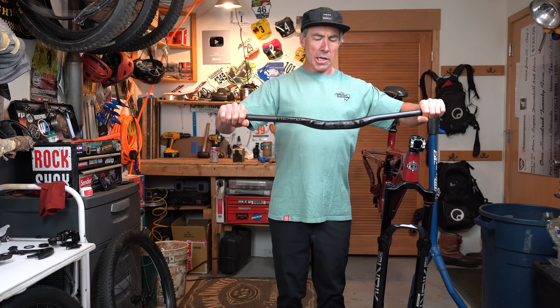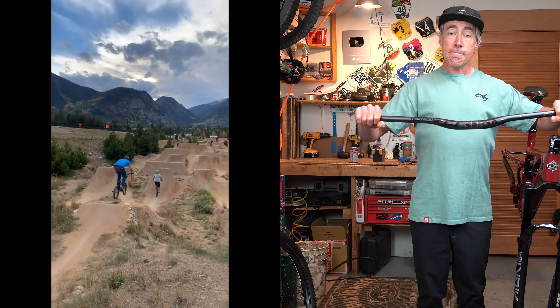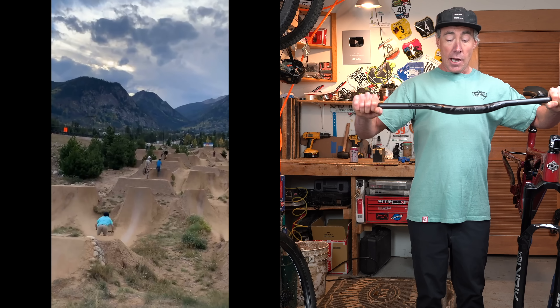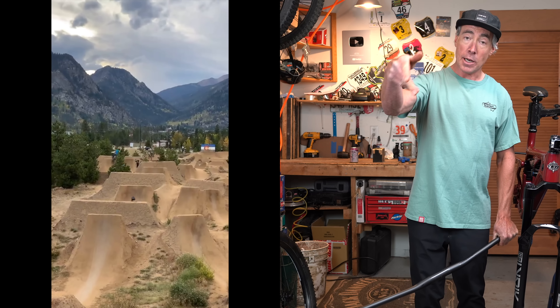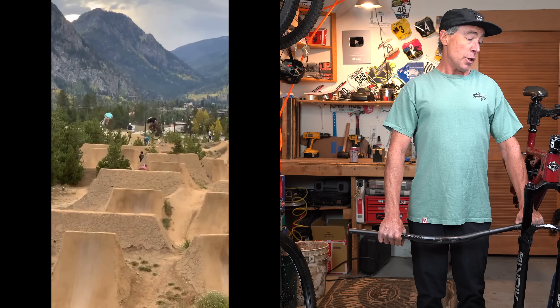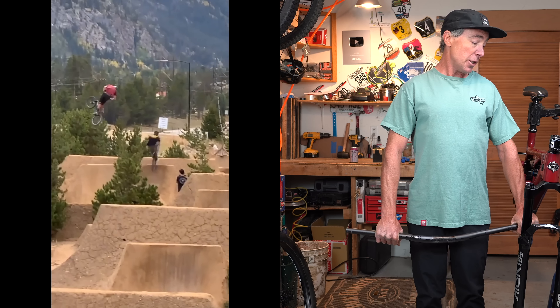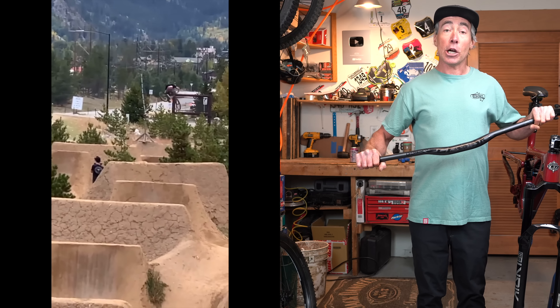Some people are worried about carbon bars, but the only bar I've ever broken in my life was aluminum. That was in a race run back when I used to race downhill. I actually snapped both sides off, hit my sternum on my stem, and tomahawked through a rock garden — and was completely fine. The spectators grew very quiet as that happened, and then they cheered when I stood up. It kind of left a mark on me. Literally.